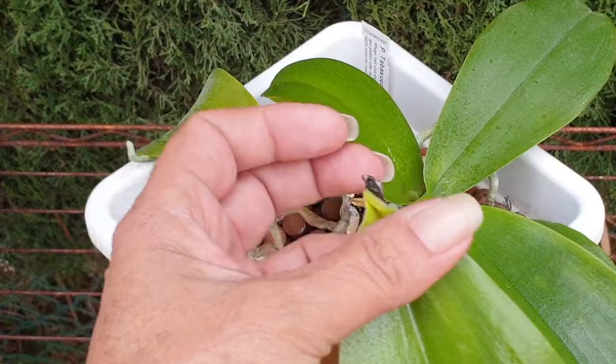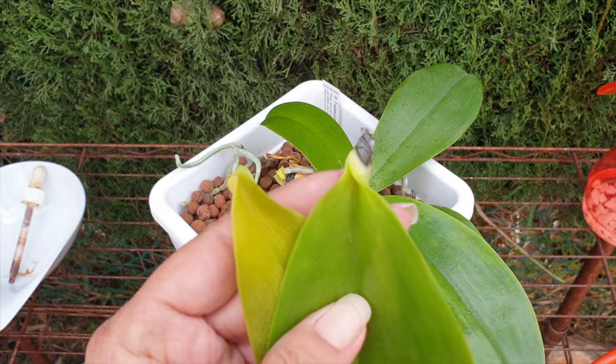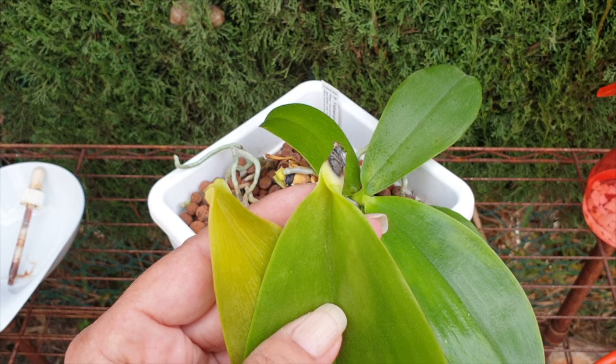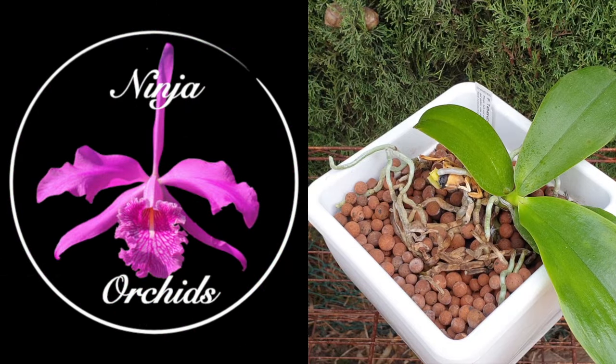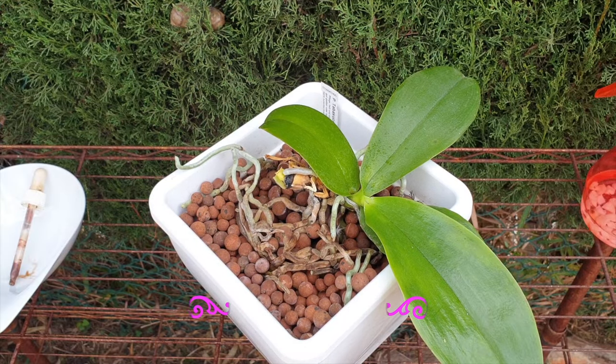This is the main plant right here, and it happened within a matter of three days from the point that I noticed it to now filming it. Pretty sad, and that's why I said if you would be so kind as to please give this video a like right out of the gate — that would make me feel a little bit better, because I really have no plans on losing this orchid.